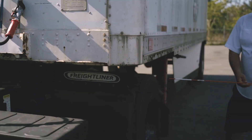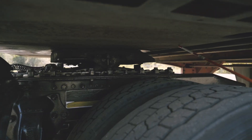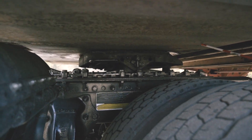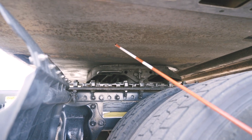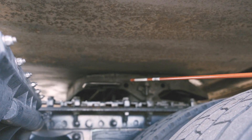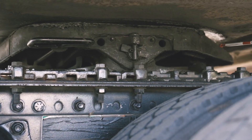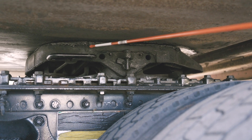The electrical box is securely mounted with bolts and nuts — no broken or cracked parts. We're going under the trailer now to check the apron. The apron is properly mounted and secured to the trailer — no bends, no cracks, and no holes.